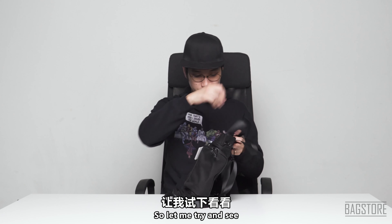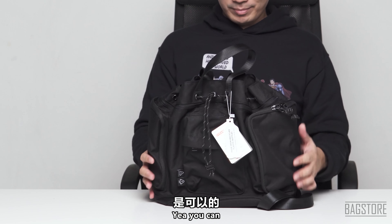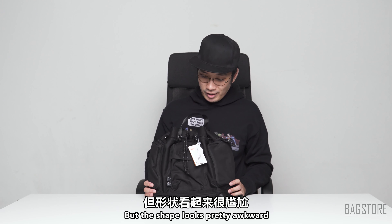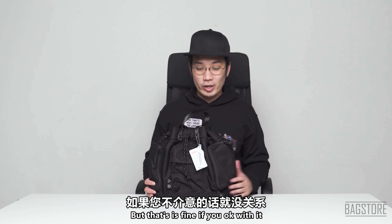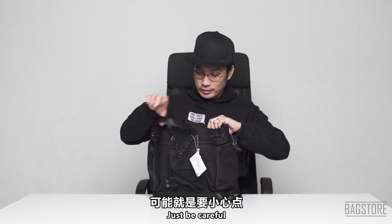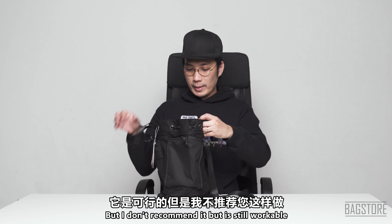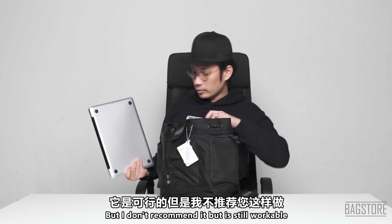Not really — once you put in the laptop you're not able to close it properly. You can put it in but the shape looks pretty awkward. You can also put the laptop in vertically, though I don't recommend it. It's still workable if you're okay with the shape.